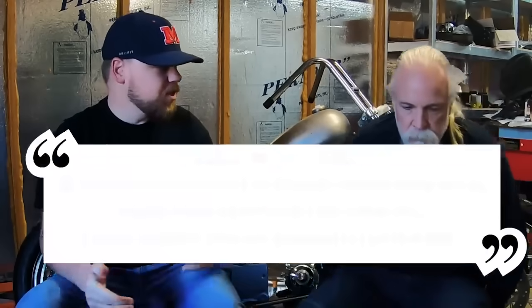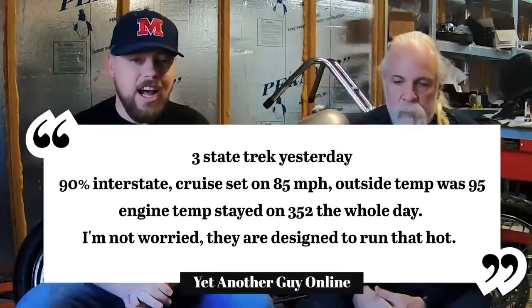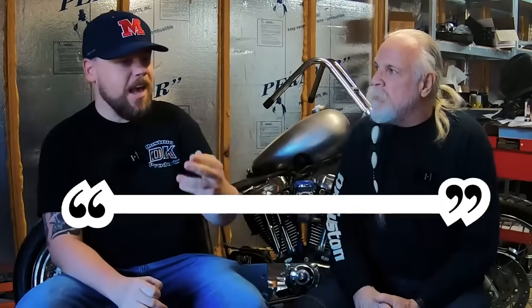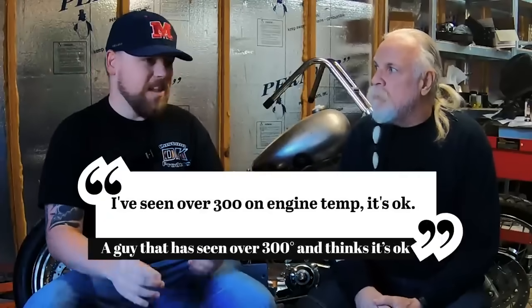And you guys are just preaching doom and gloom — the engine's not going to melt down, this and that. Now, it's not just about the health of the engine, because a lot of people are of the mindset that they're not going to keep this bike long enough — it's the next guy's problem, let somebody else deal with it. Well, you're not doing yourself any favors by robbing performance. People spend all kinds of money to increase performance, but they don't pay any attention to heat, and all they're doing is nullifying the money they spent increasing compression, different heads, different exhaust. One step forward, two steps backwards.